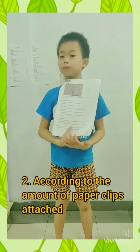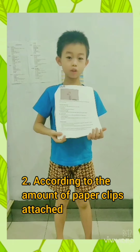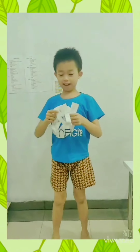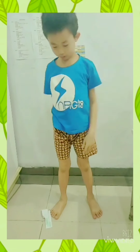Then try to put one, two, or three paper clips on your paper. Let's try. Which one will fall slower? Number one will fall slower. And which one will fall faster? Number three.